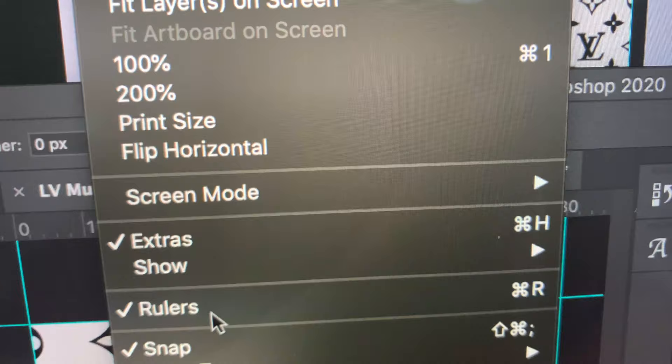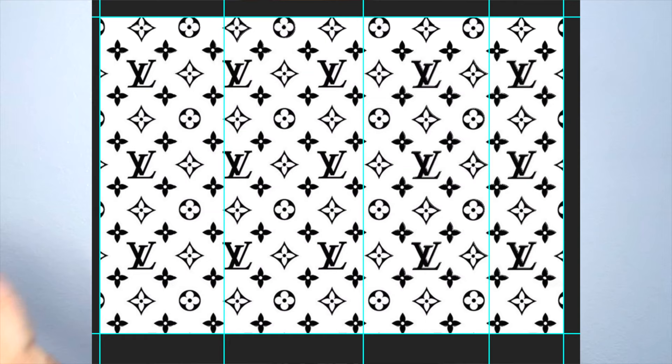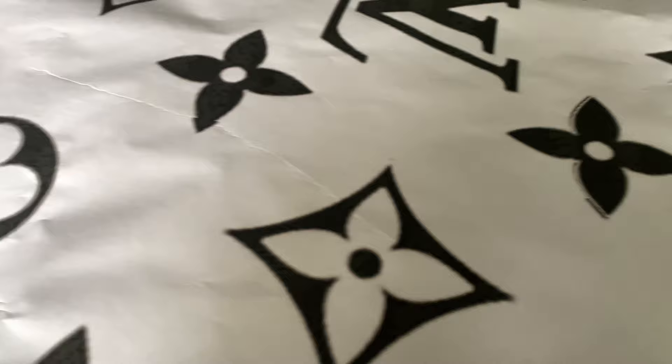After you have the design ready, I like to use the ruler feature in Photoshop. I divided the wall into four parts — it's just easier to divide it up and be able to print it. The trick to getting this perfect, especially when you're doing patterns, is that unless the client wants otherwise, it's very difficult for it to look perfect if you don't use a stencil.